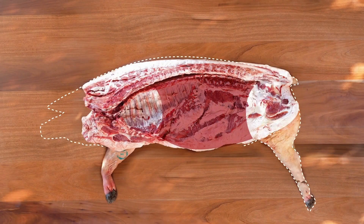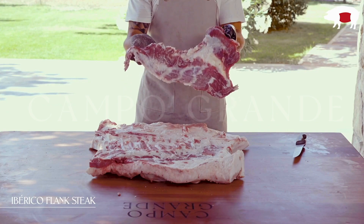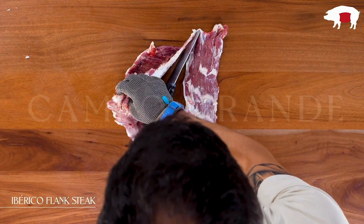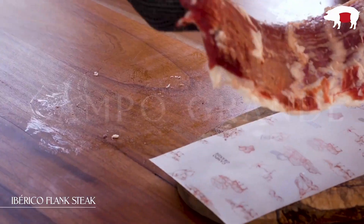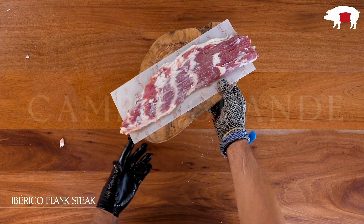The flank steak is cut from the inside abdomen or pork belly section and sits right next to the skirt. It's a long flat cut with a grain that runs along the length of the piece. On its own, it's very flavorful with a satisfying chew. Just make sure not to overcook this steak for it to shine.